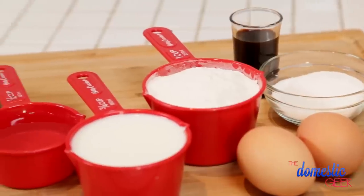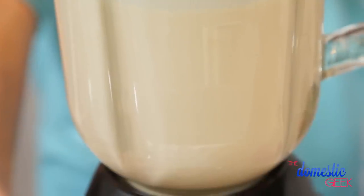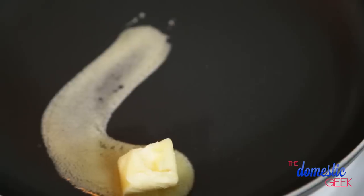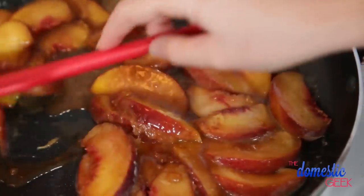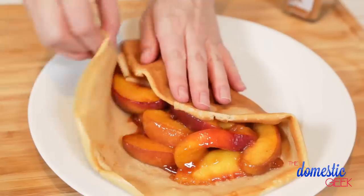Next up I'm going to show you my delicious peaches and cream dessert crepes. I'm starting with my standard batter in my blender and to that I'm going to add a couple tablespoons of sugar and some good vanilla extract. Now that we have a stack of these beautiful crepes made, it's time to turn our attention to our peaches. In my frying pan I've got some butter heating up and to that I'm going to add some peaches, a little bit of brown sugar, and a sprinkle of cinnamon. We're going to cook these up for a few minutes until the peaches are softened and the sugar is dissolved. Once our peaches are ready we are going to stuff our crepes and then top them with a heaping helping of homemade whipped cream and a sprinkle of cinnamon.